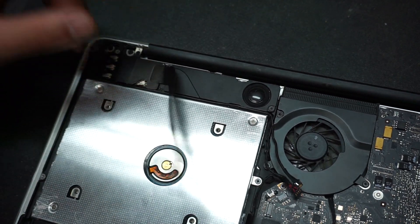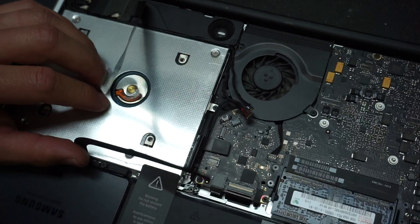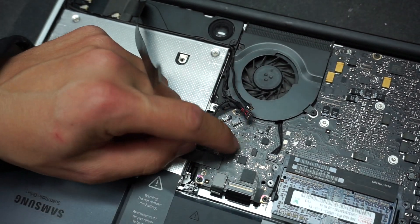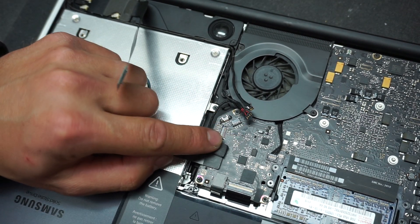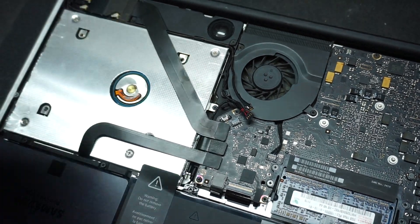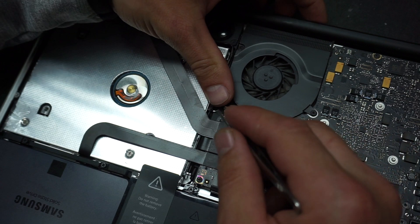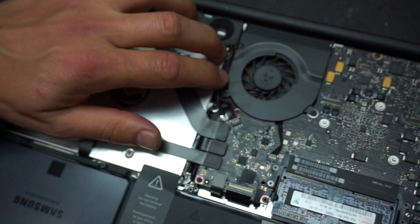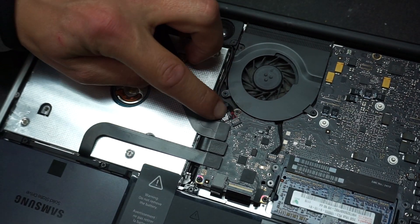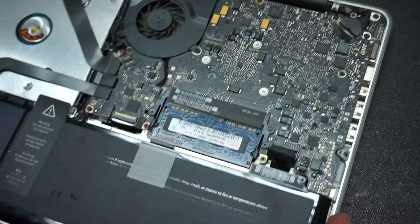Now it's time to put back all the cables. Start with the hard drive cable — push it down. Then the DVD cable, which now serves as the secondary hard drive connection. Put back the WiFi cables, the speaker, and the camera cable. Check your connections again and make sure they're all snug in their place.